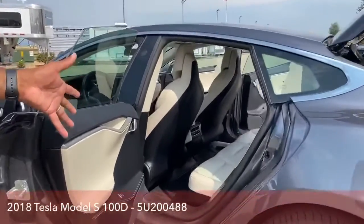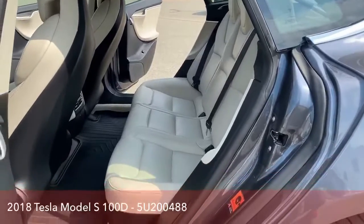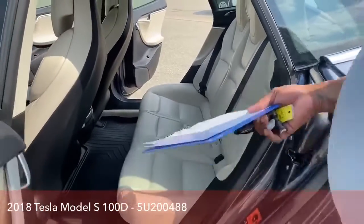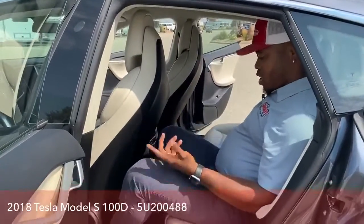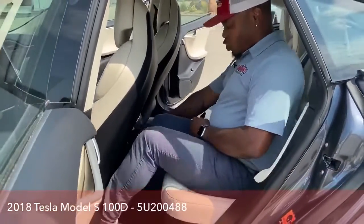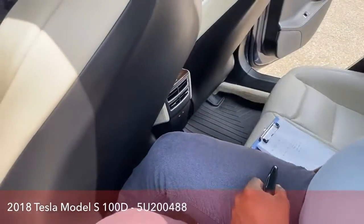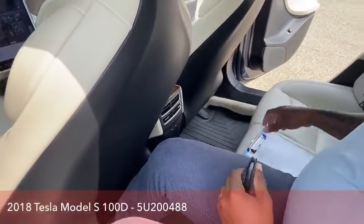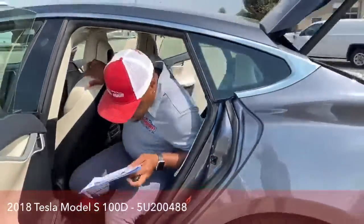Just looking at the back seat, tons of room here, tons of leg room for three people to sit in there. I am 5'10", and sitting in here is actually pretty comfortable for me. It does come with two USB ports for charging, so your passengers have access to charge their devices while in the vehicle.